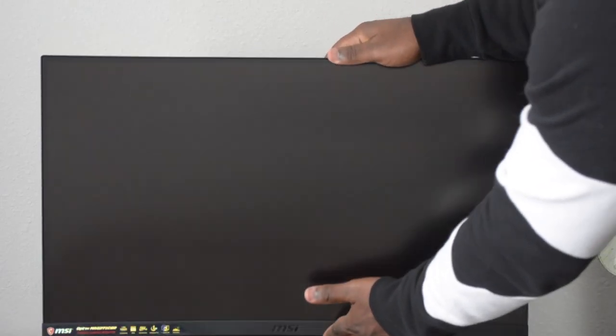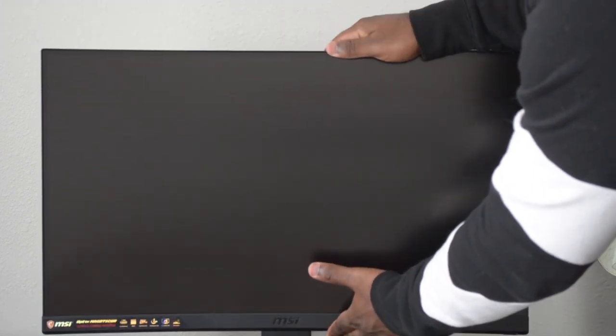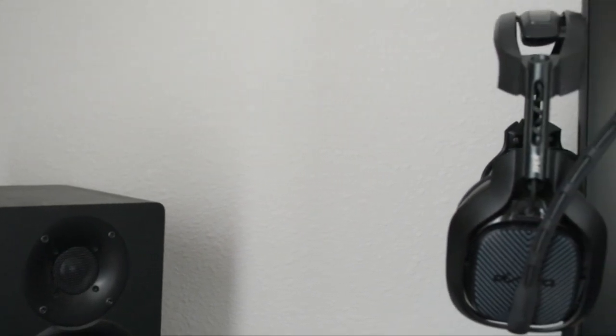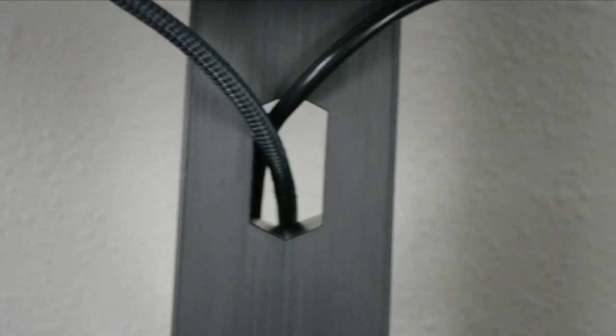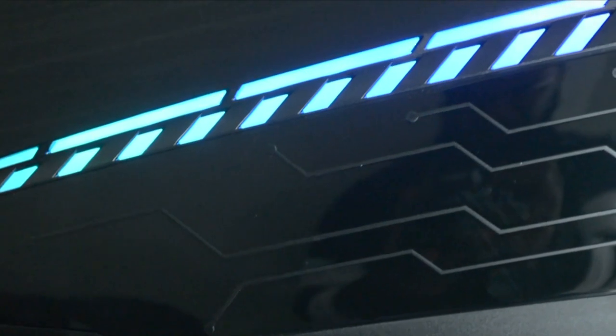This stand has a 5 to 25 degree tilt and a 0 to 130 mm height adjustment. It has a headset hanger built into the side of the monitor, a hole in the stand for cable management, and RGB lighting that can be manipulated in the MSI OSD app.